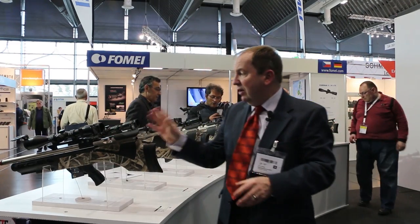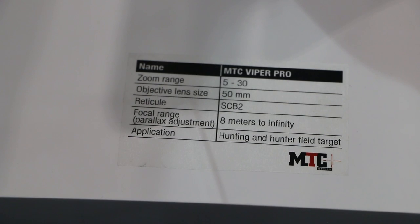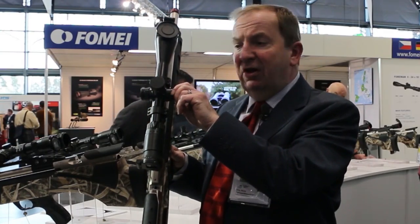There are two versions: the low power and the high power. We also do the same in the Viper Pro. However, on the Viper Pro we also have something else going on — these large glove-friendly turrets.